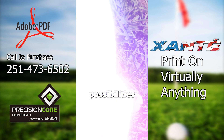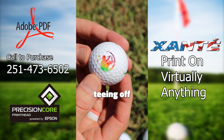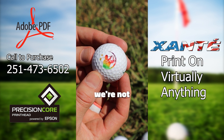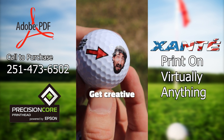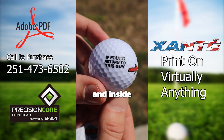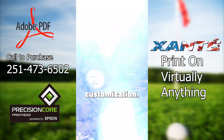Now, let's talk about the endless possibilities this opens up. Just imagine teeing off with a ball that has your name or logo emblazoned on it. But wait, we're not just printing names and logos here. Get creative with it — funky designs, patterns, special messages and inside jokes. The sky's the limit when it comes to customization.